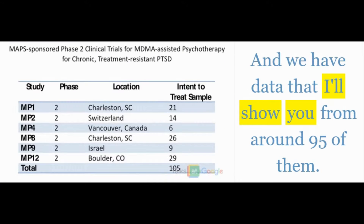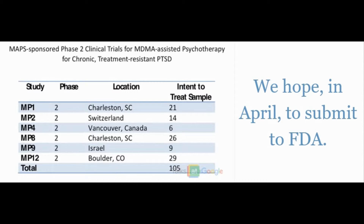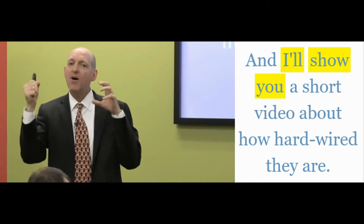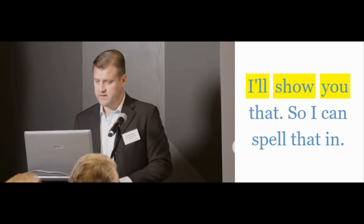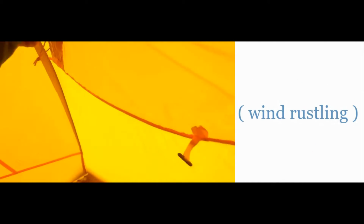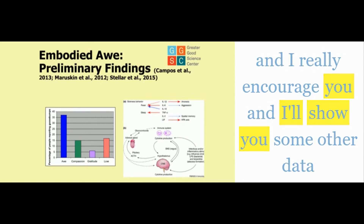I'll show you the final graph, and we have data from around 95 of them. We're wrapping up all of these studies — we hope in April to submit to FDA. And another centenarian here — I'll show you a short video about how hardwired they are. I'll show you the instruments on the next slide.